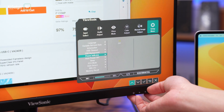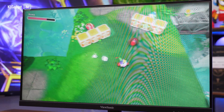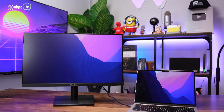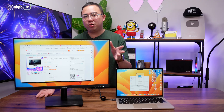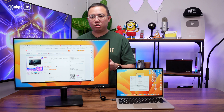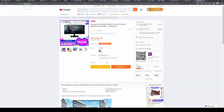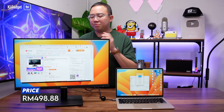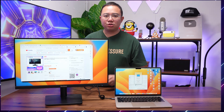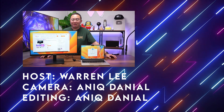That's a quick overview and review of the ViewSonic VA2409MHU. It's a great productivity monitor as well as a good Switch monitor. It has a nice 24-inch full HD IPS panel refreshing at 75Hz, a great selection of inputs, and dual speakers — all of which you really can't complain about at RM500. If you'd like to get one, click the link below to purchase from the same dealer I used. It's a really worthy purchase if you're looking for a good and affordable 24-inch monitor.